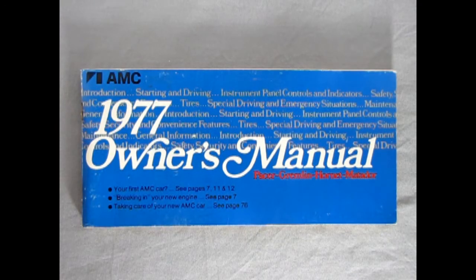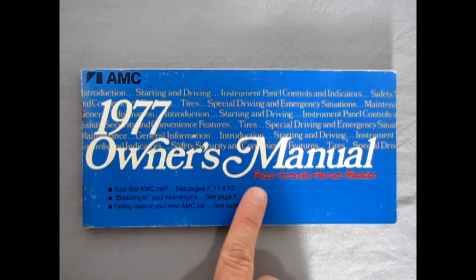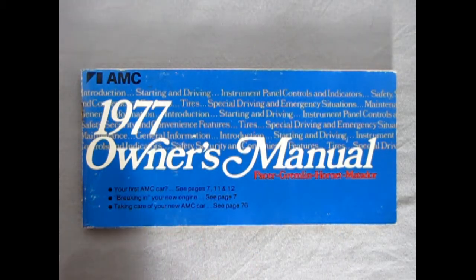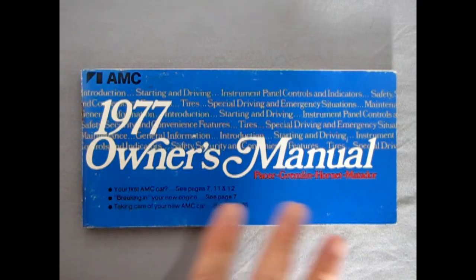Before we look at the plastic pieces I just wanted to share this with you. I have a '77 AMC Gremlin and this is the original owner's manual out of that, which is good for the Pacer, Gremlin, Hornet, and Matador. So as we check the plastic pieces I'm going to take a look at this and just show you how AMT matches up to what's in the owner's manual.